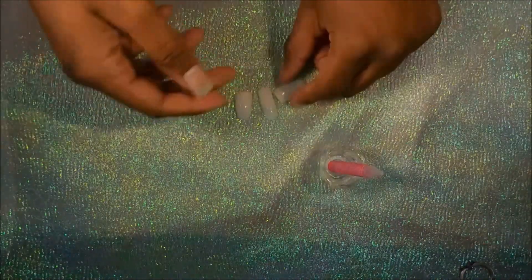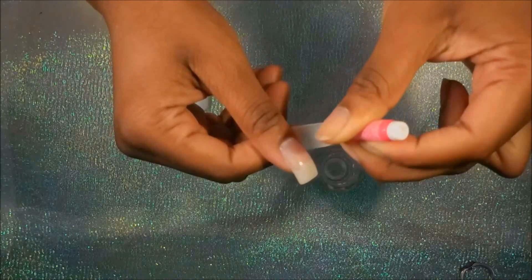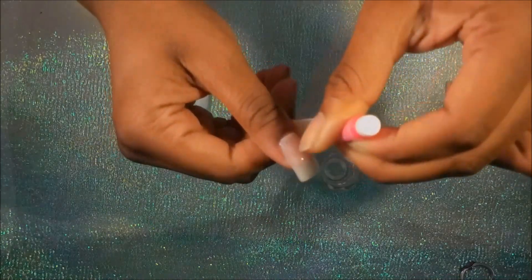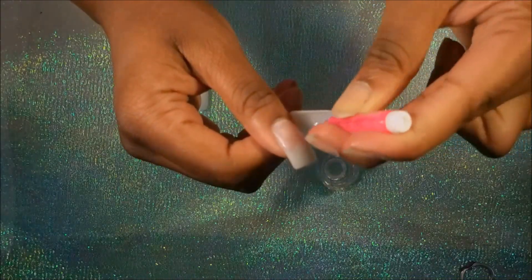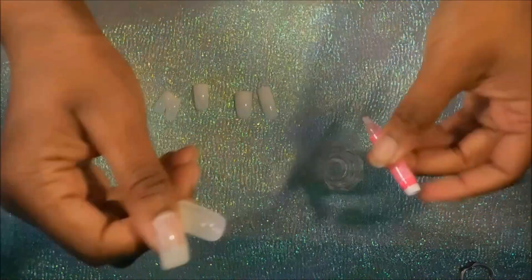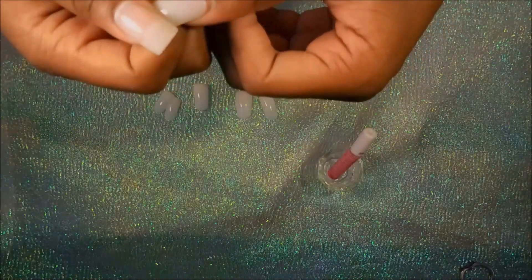Now let's get into some cool facts. Apparently these nails were created with acrylic-infused technology, which makes them stronger than a normal press-on nail that you would buy at a drugstore. They also have a thinner cuticle area, which is supposed to make them blend seamlessly into your real nail.